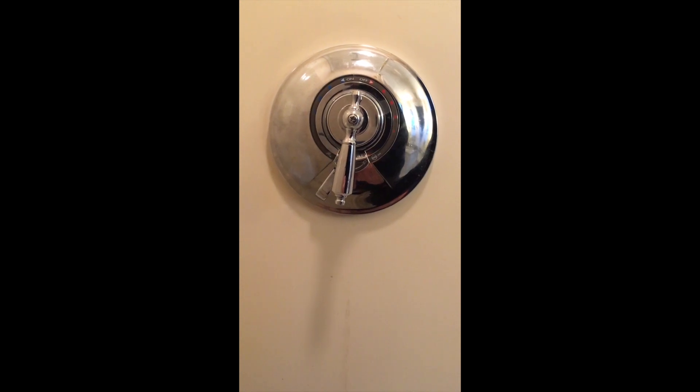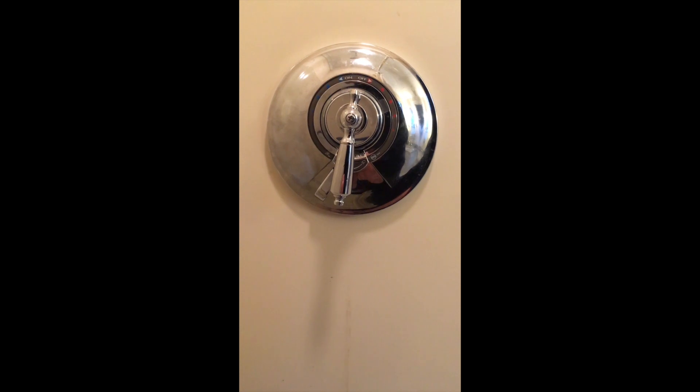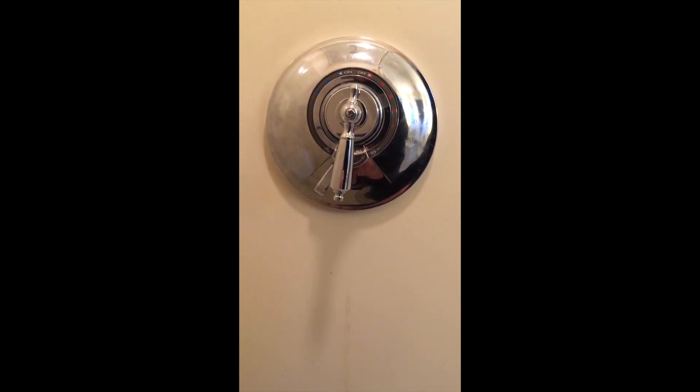This Simmons shower valve was producing absolutely no water through the shower head because it sat for 10 years. I replaced the spindle cartridge and the diverter valve with no luck. I found the problem was related to clogged ports inside the valve body.